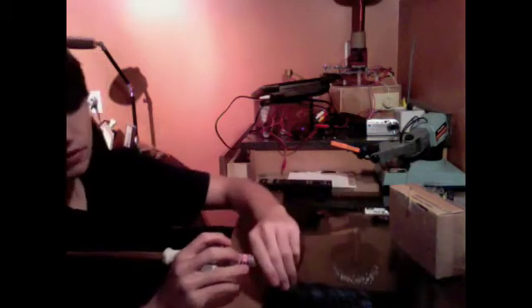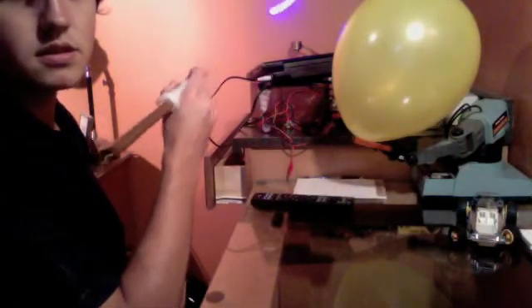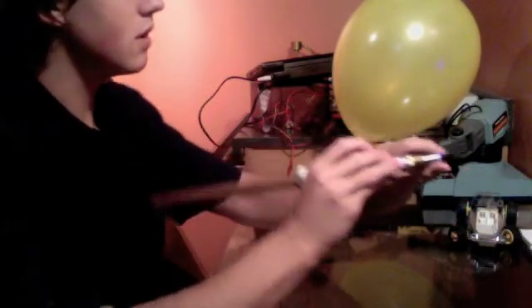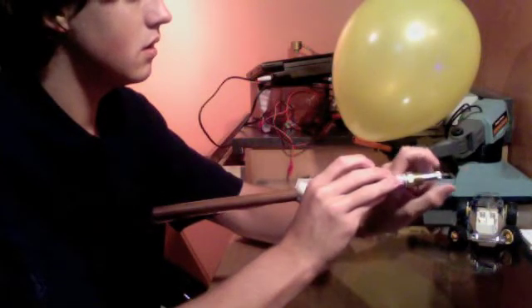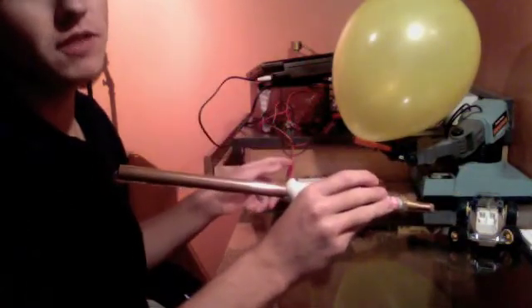There we go, okay. Give my laser a break. I can do this on the blur and it shouldn't pop. Now I'm going to focus it on the wall right here so I can see what I'm doing without popping. Okay, there we go — I just made the wall smoke, yay.